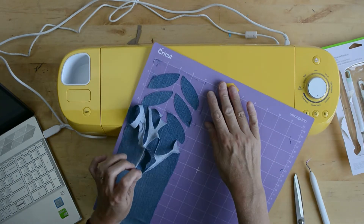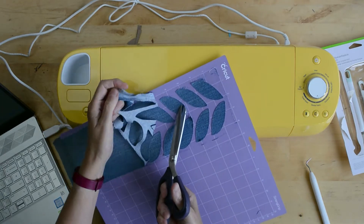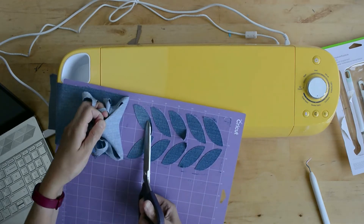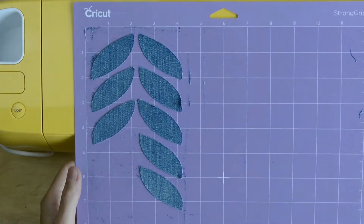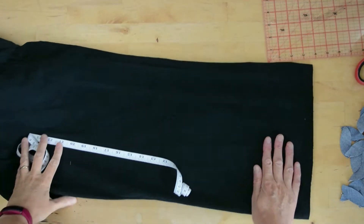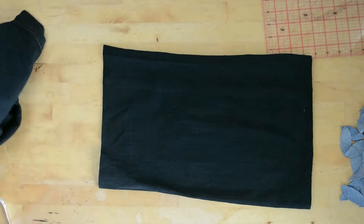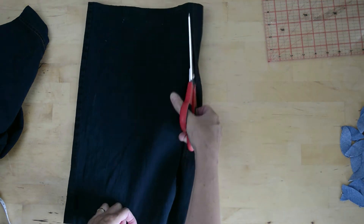Overall you can't really tell on the finished pillow. You're going to need 66 leaves at approximately two inches in size. So you're going to cut out various pieces of denim to get your 66 leaves. I went for slightly tonally different denim to give a slight variation to the overall finished design.